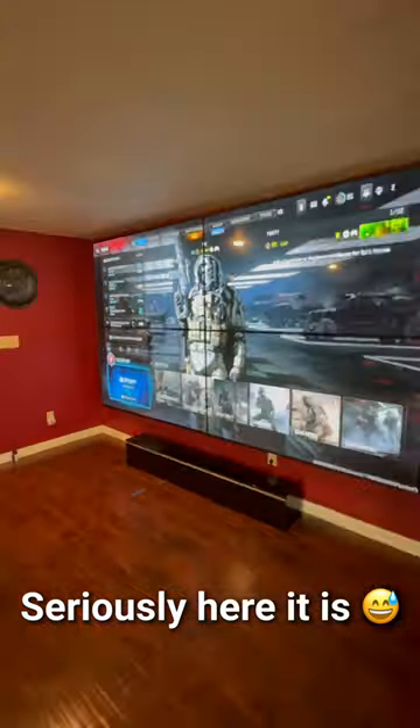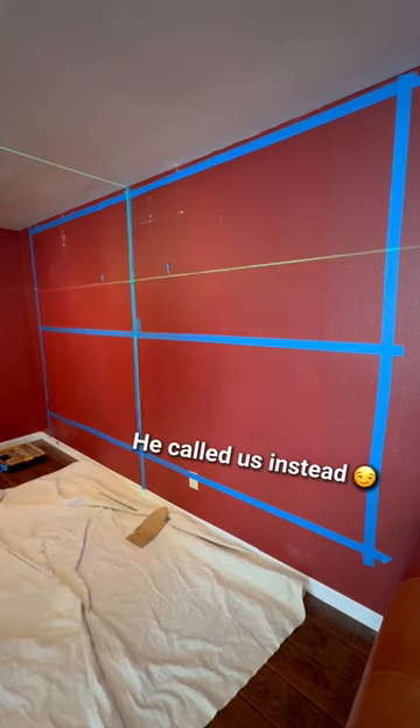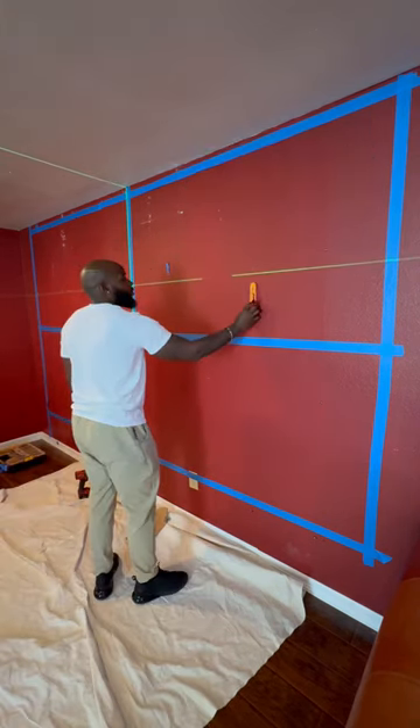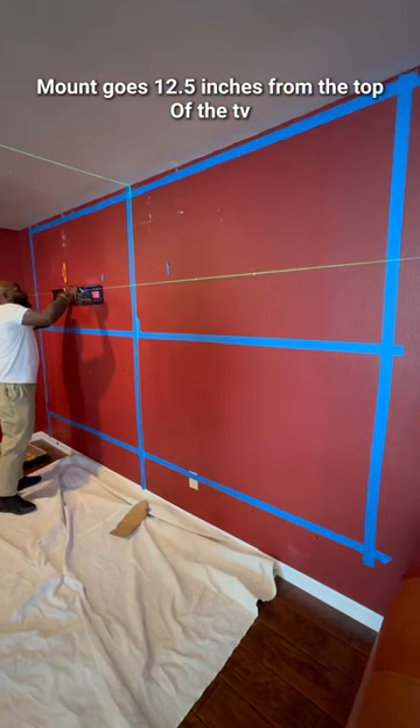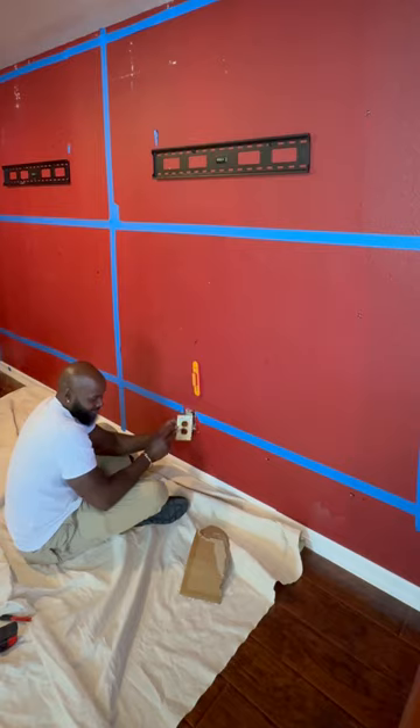Alright, let me stop trolling. Here's how we really did it. These mounts have to be 15 inches apart, so we're going to mark for that — mark where the mount has to go — and then we're going to get the laser activated and find a couple of studs.